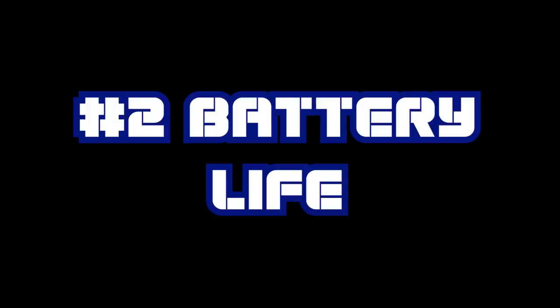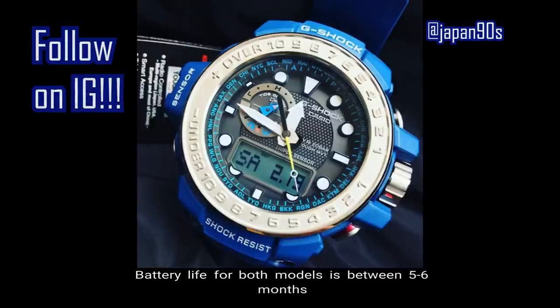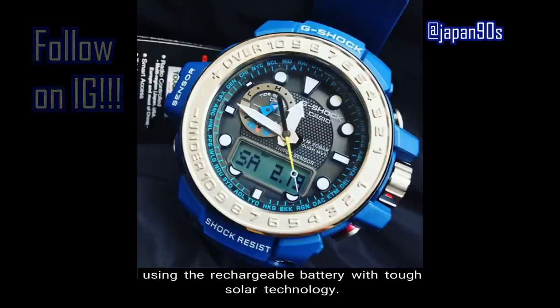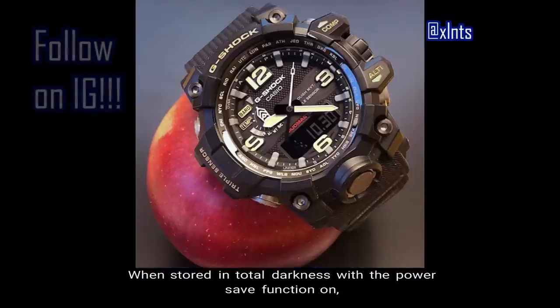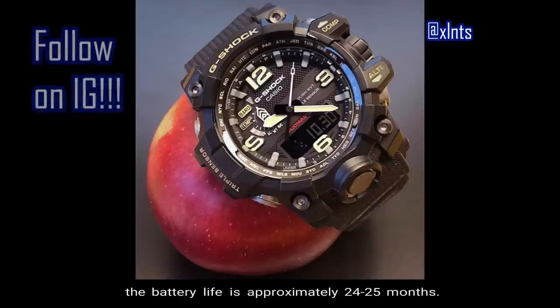Number two: battery life. Battery life for both models is between five to six months using the rechargeable battery with Tough Solar technology. When stored in total darkness with the power-save function on, battery life is approximately 24 to 25 months.